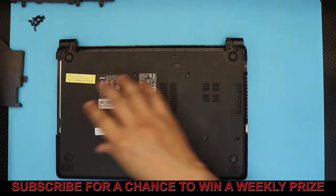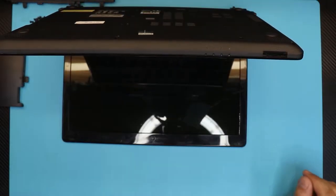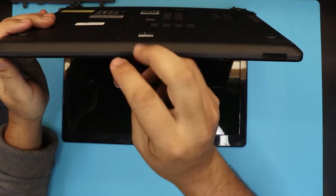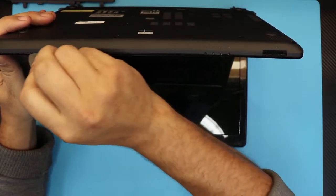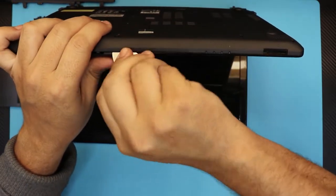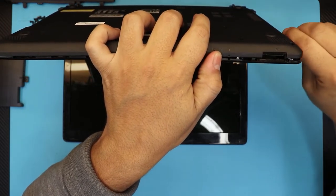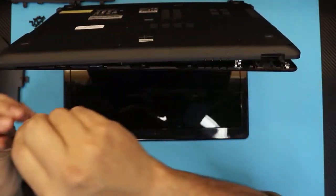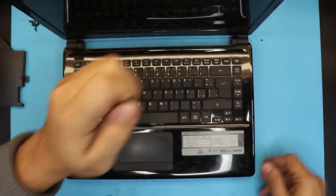Now we're going to open the laptop at a 45-degree angle. While we hold it open, we're going to grab a guitar pick or any opening tool — I like the guitar pick, it fits nice in my hand. Straight-shot it in between the top and bottom cover and twist it around, doing this all around the laptop, mostly in front and to the sides. In the back you shouldn't need to do this. Once you've got the sides and the front end opened, you want to lift it up.